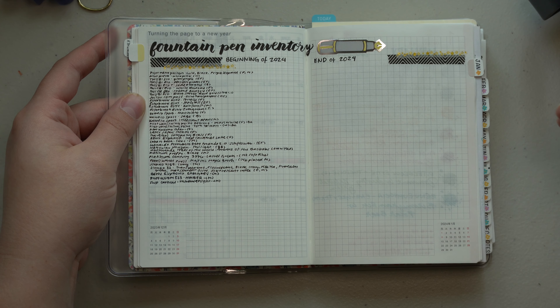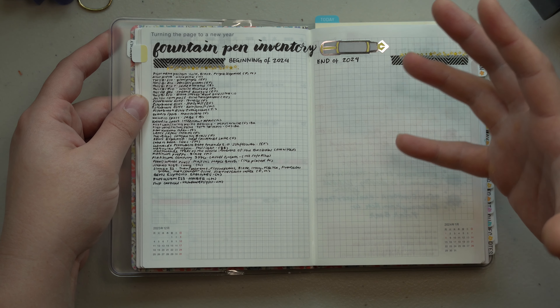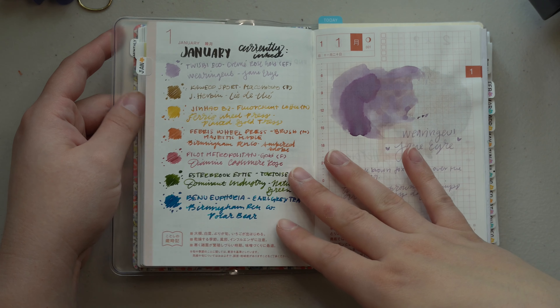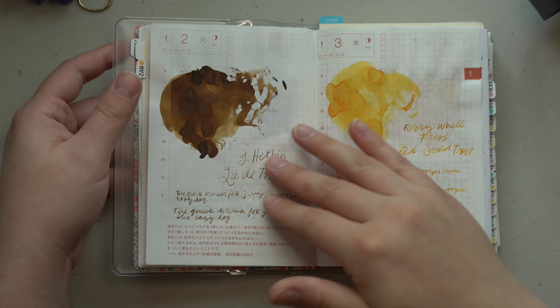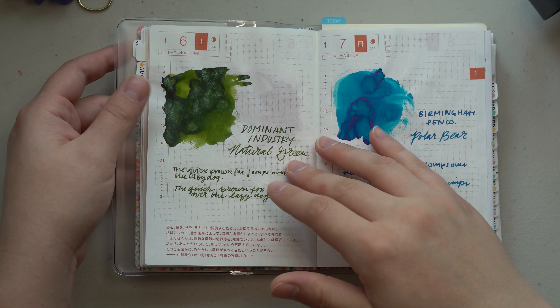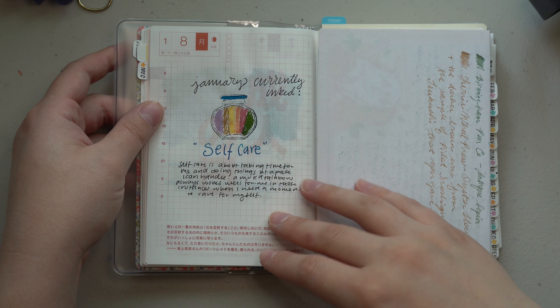I did end up updating a pen to my fountain pen inventory — it was the Ferris Wheel Press Carousel fountain pen in the Unfettered Flight. I was gifted that from the Jubilee program, so I wanted to make sure I added it here. I flipped through a bit of January in a previous video, so I'll go quickly through it, but I've basically been doing my currently-inked ink exploration and swatch situation in the front.